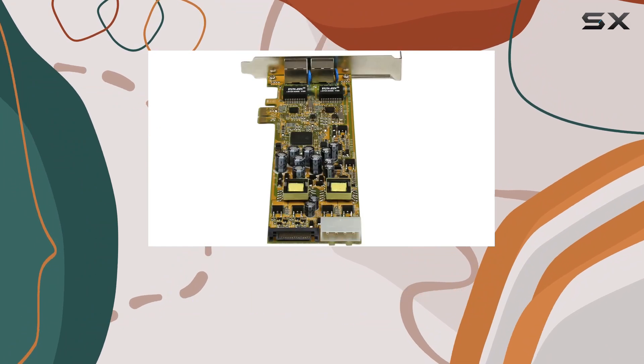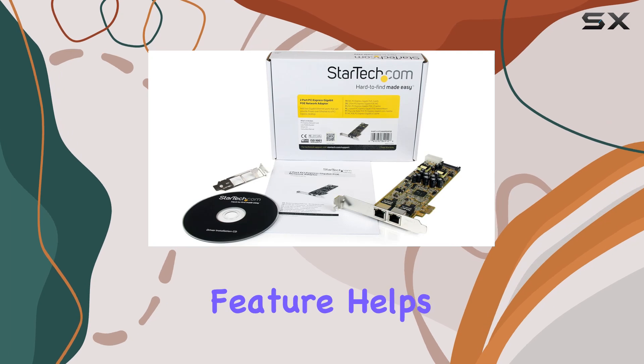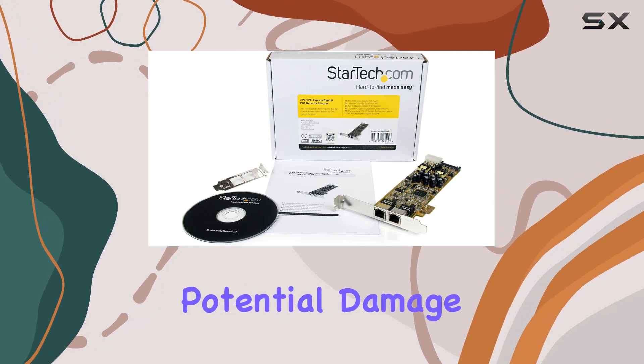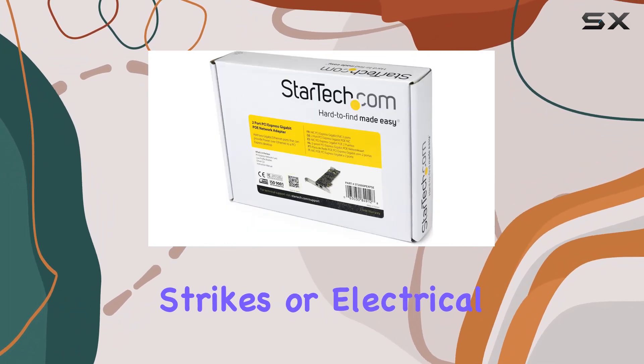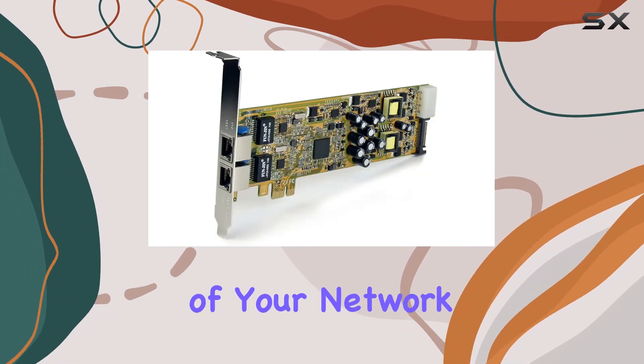Another significant advantage of the ST2000PEXPS is its unique surge protection design. This feature helps safeguard your system from potential damage caused by lightning strikes or electrical surges, providing peace of mind and ensuring the longevity of your network components.